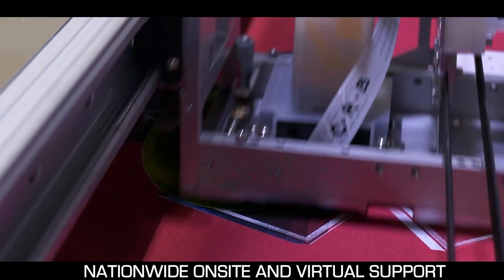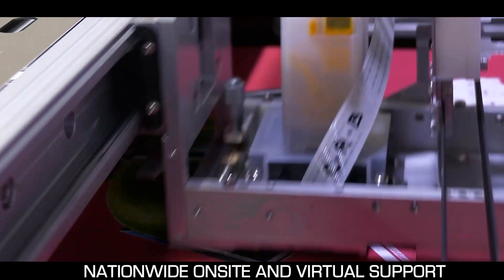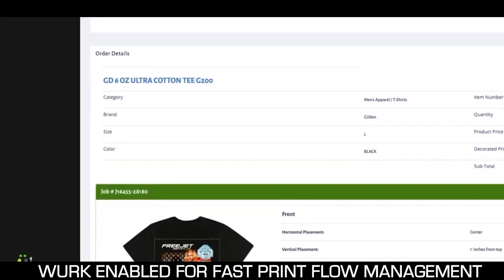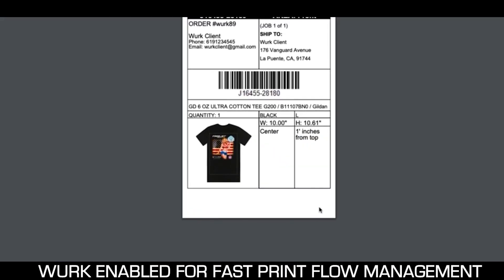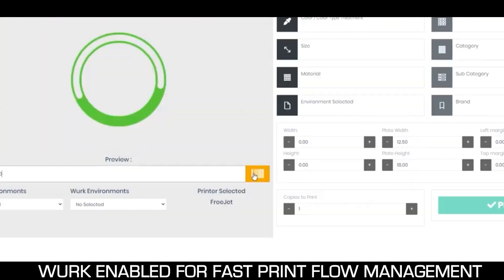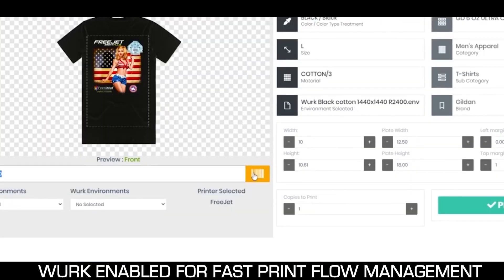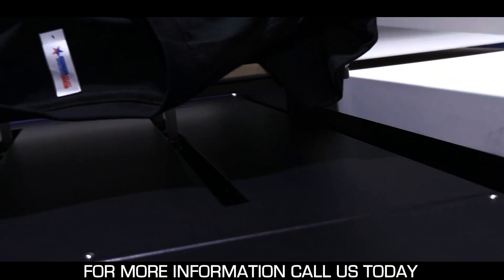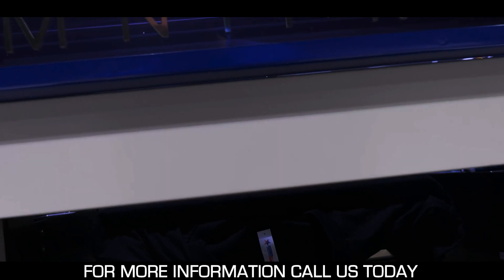Omniprint also offers nationwide on-site support as well as online support to get you back up and printing in no time. The i2 is compatible with Work, our web-based production management solution that enables a truly automated garment printing process, so you can manage your print jobs from creation to shipping and every stage in between. This is the Omniprint i2 from Omniprint International.